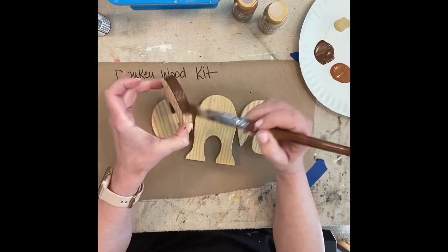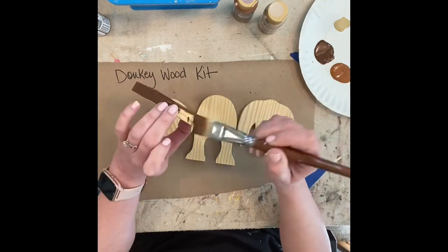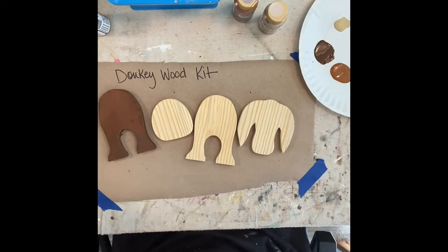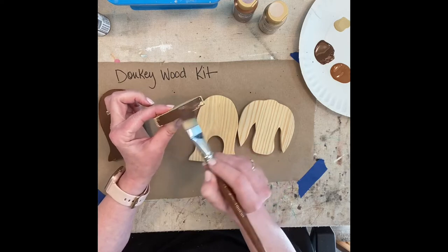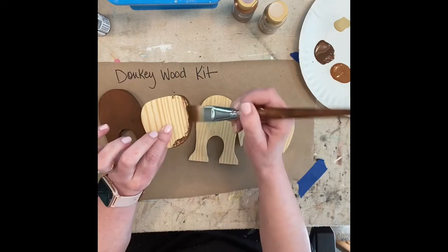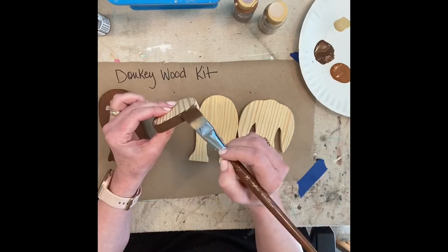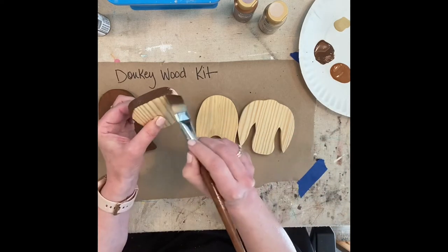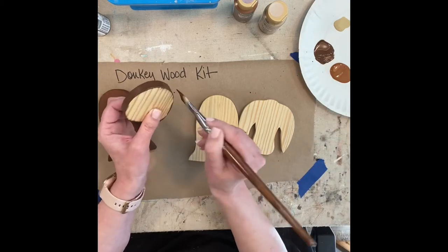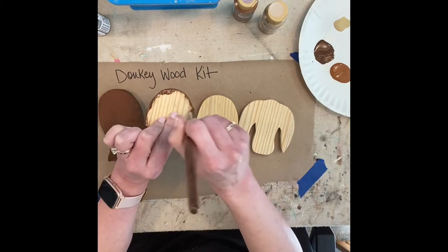You want to get all the edges so it's finished out nicely. This is the body piece. I just painted the outside edges of this because it's really all that's going to show — it'll be glued in between the two leg pieces. Your kit is going to come with your back legs, your body, your front legs, and a head.